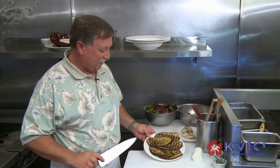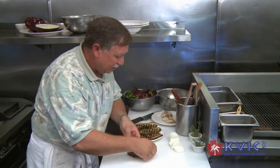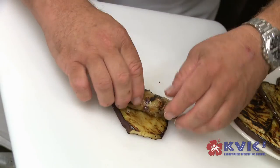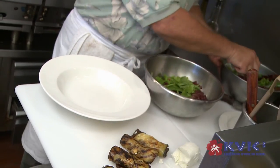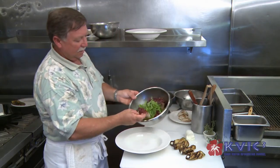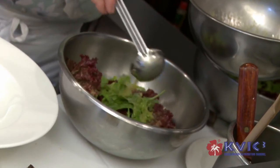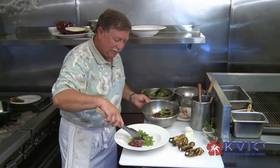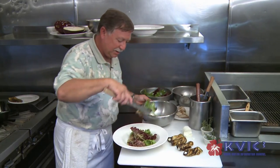We've got our eggplant all grilled off. We're going to slice a little bit of goat cheese, take the eggplant and roll it up with our goat cheese. We'll take our Omao greens — beautiful fresh mixed baby lettuces that Phil and Mary Sheldon grow in Omao — and add in the white balsamic vinaigrette that we made earlier. This dish is actually fairly simple in nature but it has a lot of different flavors going on in it as you can see.